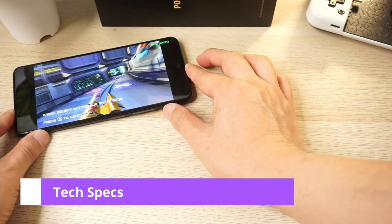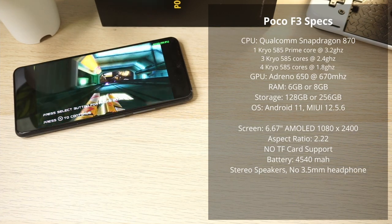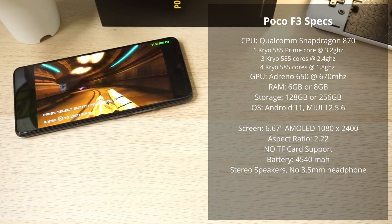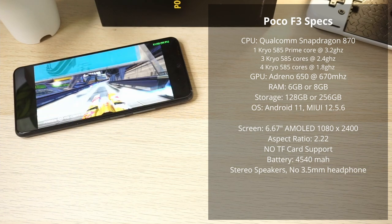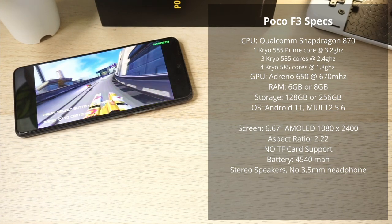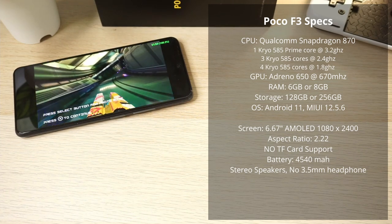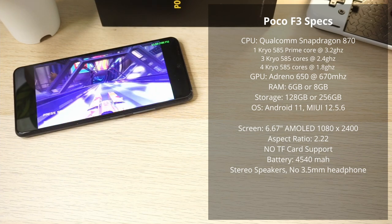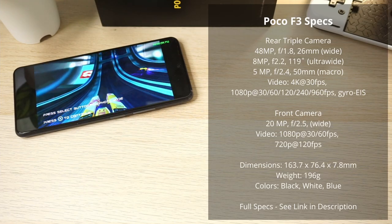Let's talk about the Poco F3 specs. This is a Qualcomm Snapdragon 870 CPU manufactured on the 7nm process. It's an 8-core chipset announced in January 2021, so it's about a year old. It has 1 Kryo 585 Prime Cortex-A77 core at 3.2GHz, 3 Cortex-A77 cores at 2.4GHz, and 4 efficiency cores at 1.8GHz. We'll get into the benchmarks a little later.